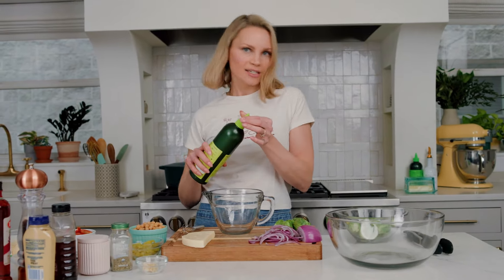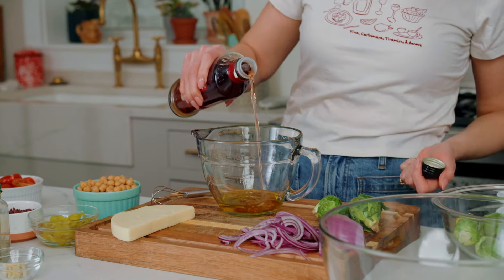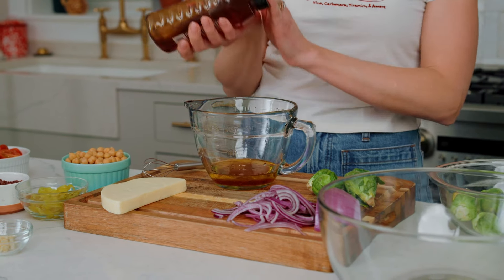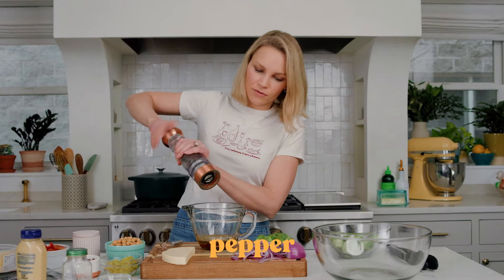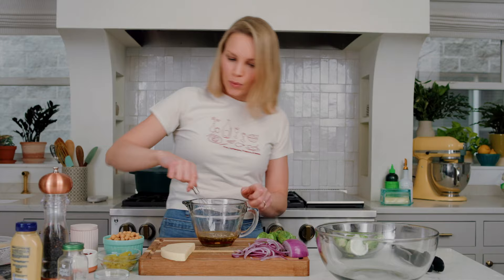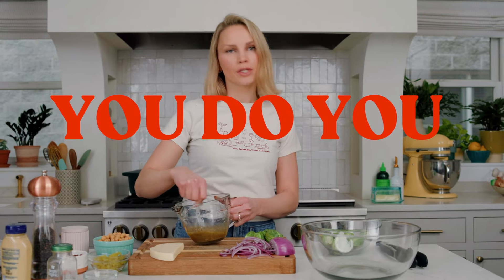We're starting off with a zesty Italian dressing. I'm using this amazing Grazza olive oil, which I'm kind of obsessed with — if you haven't tried it, you must. A little red wine vinegar. I like to add a little bit of honey to sweeten this, but you could also add some sugar, just a teaspoon or two. Dijon for that zestiness, Italian seasoning for that Italian zest, garlic, and then kosher salt and pepper to taste. Personally, I'm a fan of using a ton of black pepper in all of my recipes. Whisk it all together until it is well emulsified. You can taste it, add more sweetener, add a little red wine vinegar if you want a little more punch. You do you, baby boo.